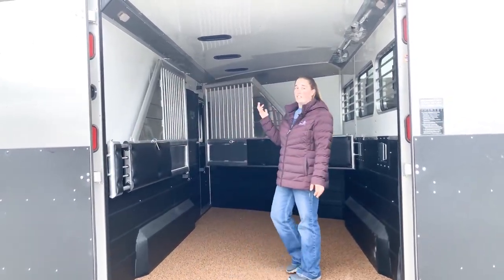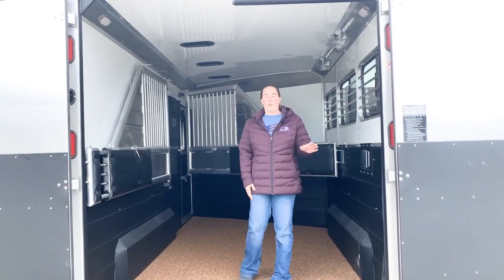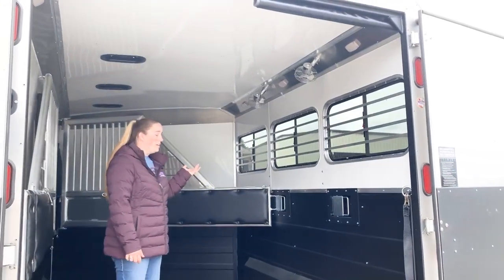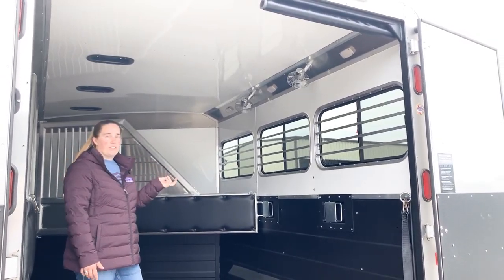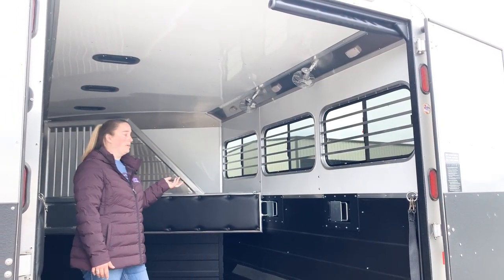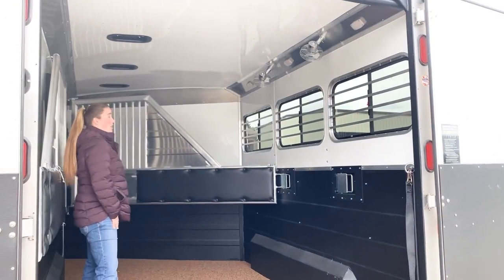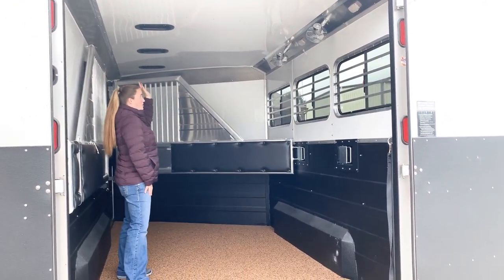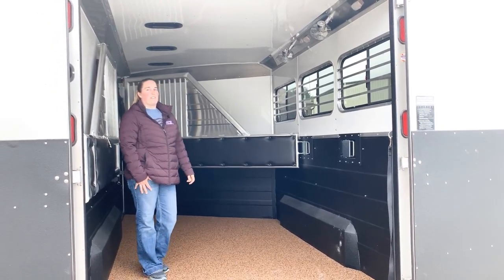It is all lined and insulated in this trailer. We've also upgraded to 12-volt fans to keep your horses cool while traveling. They run off the battery on the tongue of the trailer. This trailer has lots of air flow between your windows, your drop down windows, your roof vents, and your fans. This trailer is set up and ready to travel.